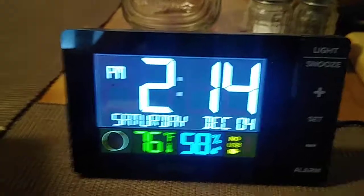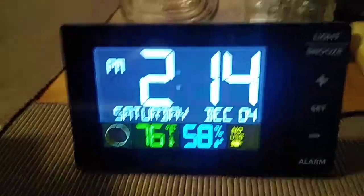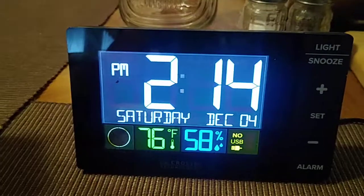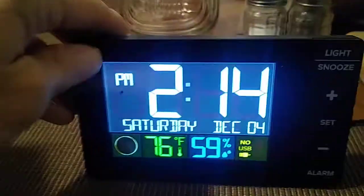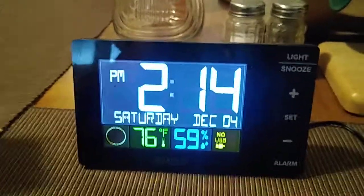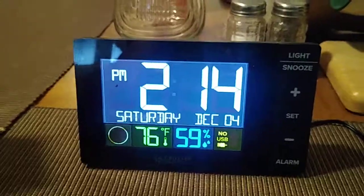The two disadvantages I see with this alarm clock: one, it is too light. If you place it on your desktop and you go to hit the snooze button or the light, or try to take it out, this thing is going to fall over. And two, I wish the display was much bigger.